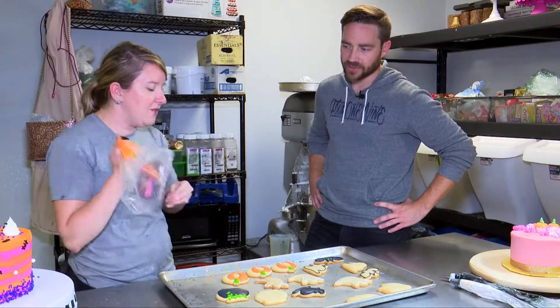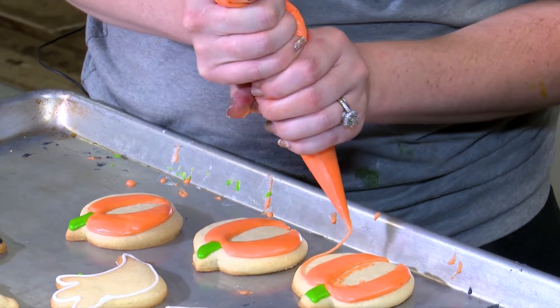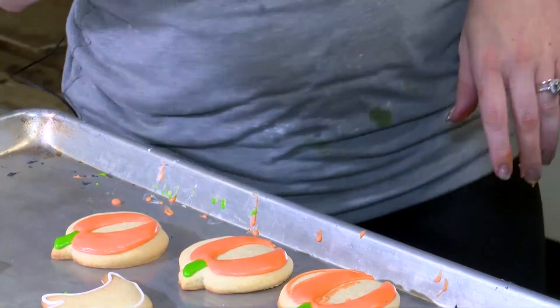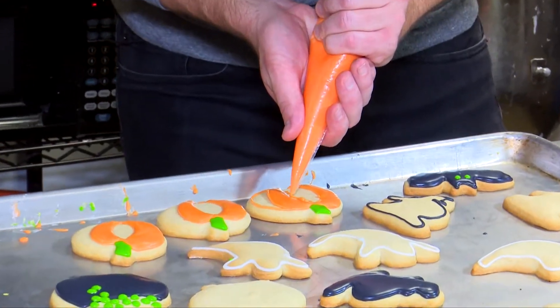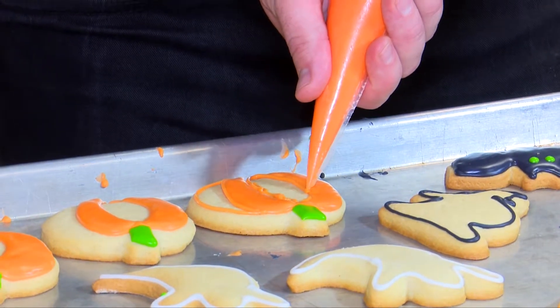Can we watch you do it first? Yeah, of course — so we get some good B-roll of how it's supposed to be done. My left hand is literally just holding it in place; I'm putting no pressure on my left hand at all. Outline and flood. Squeeze from the top, and then use your right hand to just kind of guide it along. There you go — that's much better.